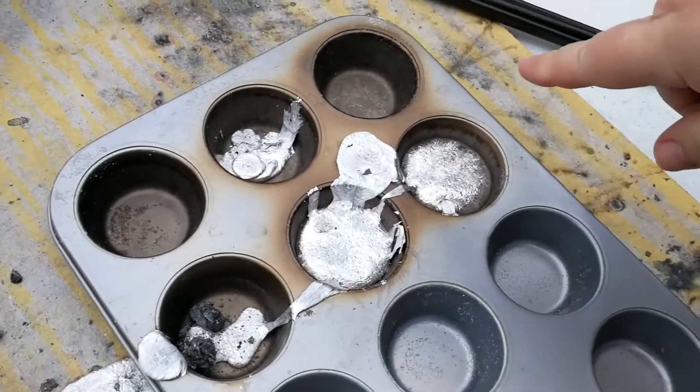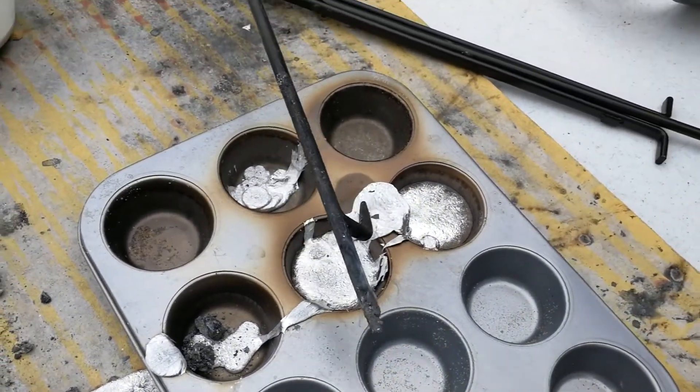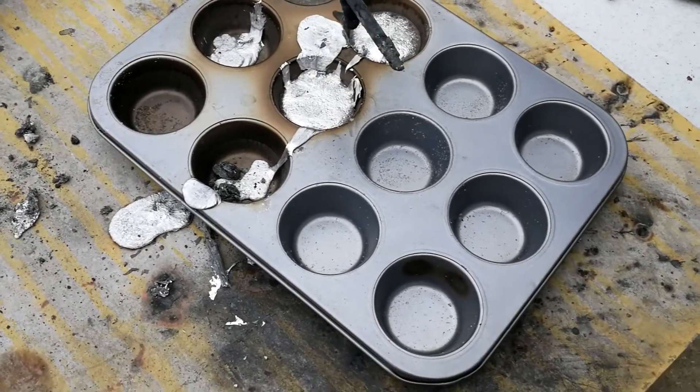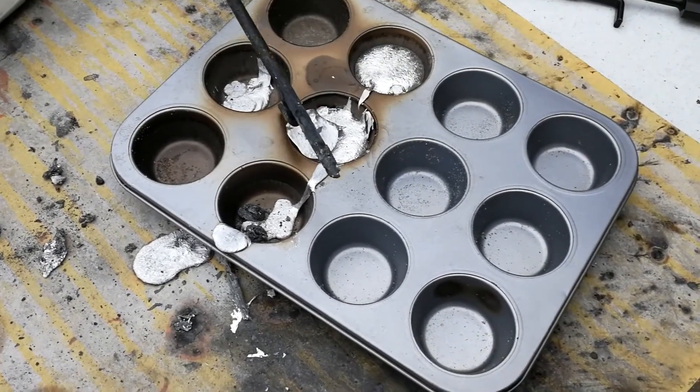That's the problem with using a thin metal can for a crucible - it doesn't seem to work out well. This is really pure aluminum here, but I really want to invest in a graphite crucible. I think we'll do that for a future pour, and that's all the aluminum we're going to get today.